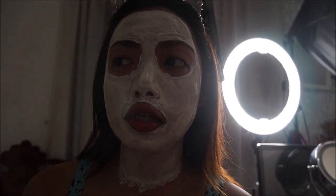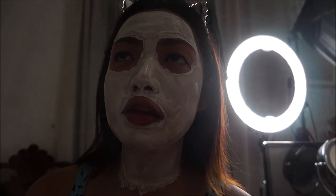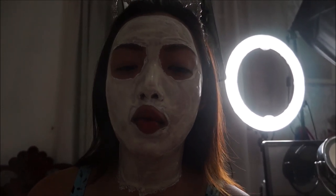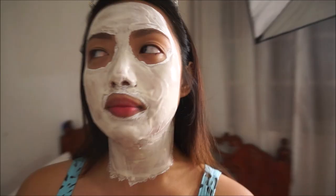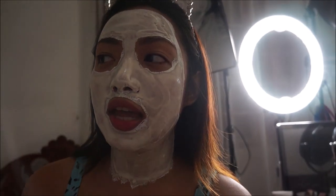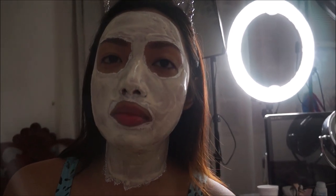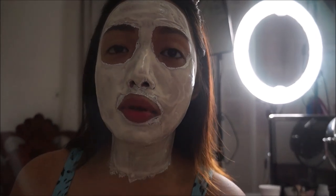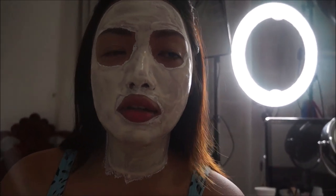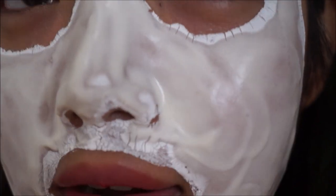Most of the whitening products I've tried in the past just leave a white film on your skin — they don't really whiten your skin, it's just temporary and goes away after you wash it off. I'm not sure if there are brands that make whitening products that truly whiten without leaving just a tint. I heard that calamansi is very effective for making your skin lighter. If you want to lighten areas like your elbows or knees, you can rub calamansi or lemon on your skin — I heard it's really effective.